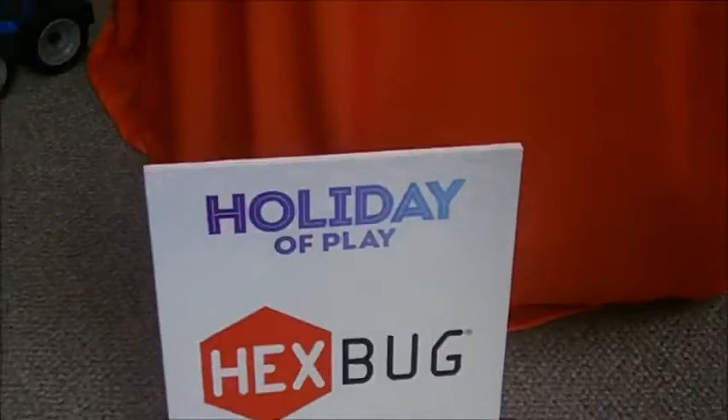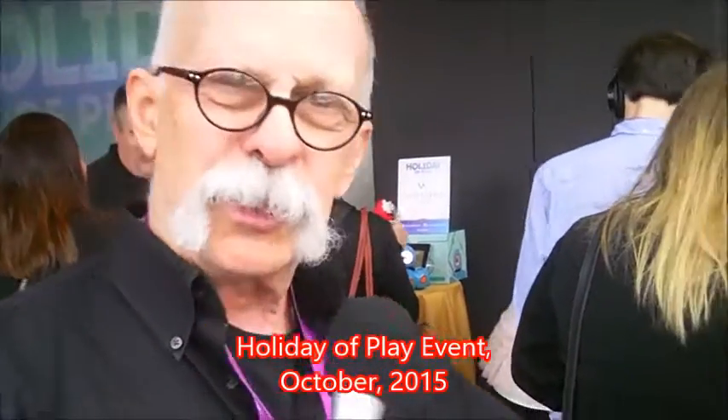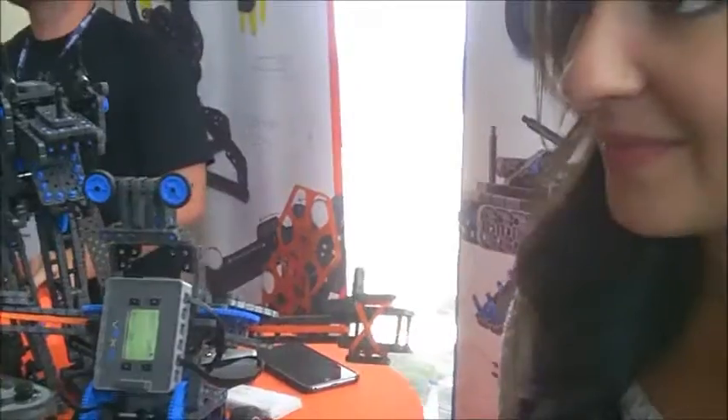Dick DeBartolo, Man's Metastrata, and the GizWiz One Take Theater here at GizWiz.TV. We're still at Holiday of Play. We're at the Hex booth, and you know, Hex makes those bugs, but now this looks really techy, so I know zero about it, and we're going to have your name? Lindsay Gideon.